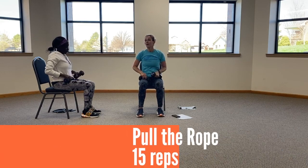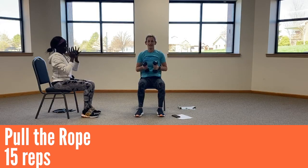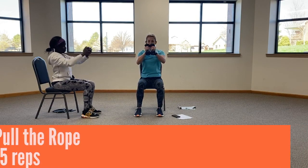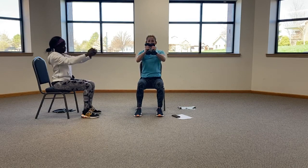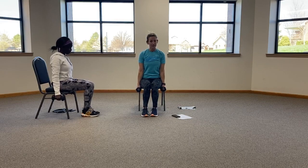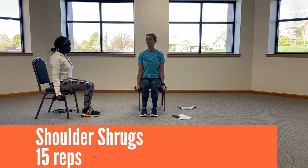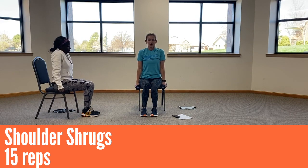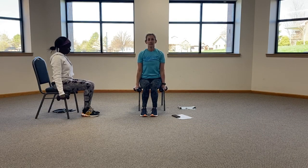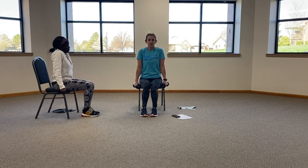We're going to do pull the rope. Lynn's going to do a modified version with just one weight for fifteen. Ten, eleven, twelve, thirteen, fourteen, and fifteen. Bringing those weights to the side of your chair or by your legs and just doing shoulder shrugs. Just moving your shoulders, don't move your arms. Fifteen. Twelve, thirteen, fourteen, and fifteen.